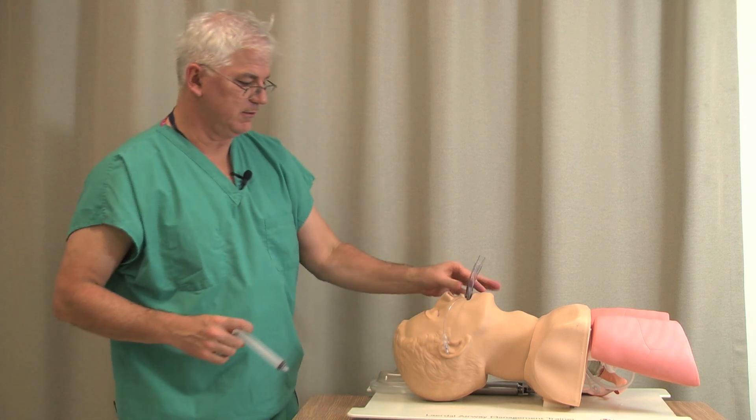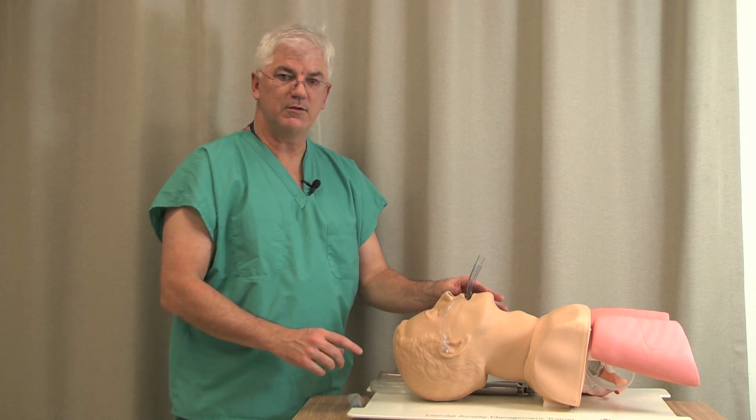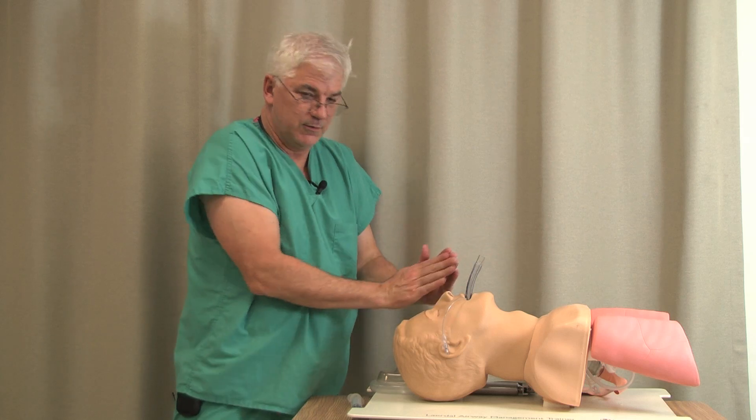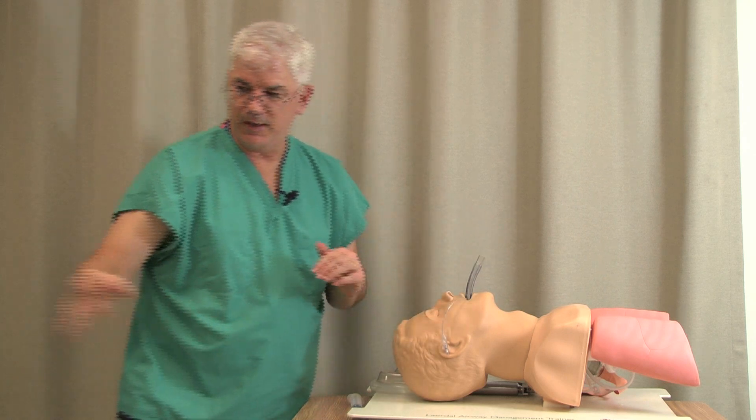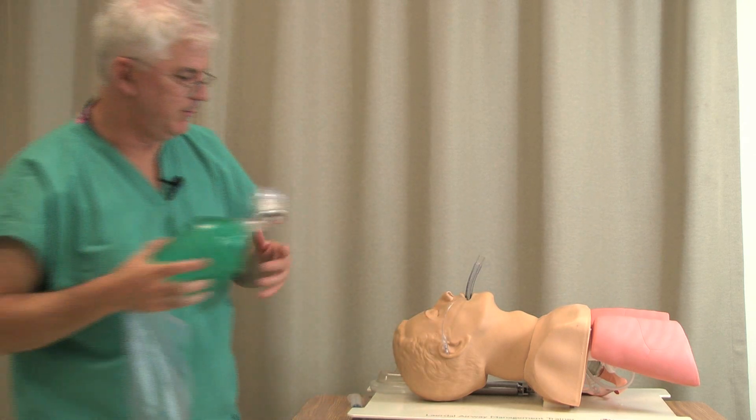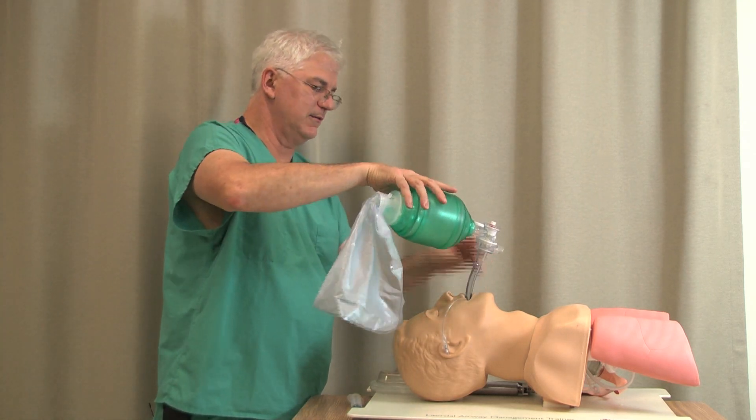Intriguingly, the very person who is hard to intubate because their airway is so tight usually has the LMA fit in there nice and snugly. Once you've put the LMA in, you basically have a way to mask ventilate.